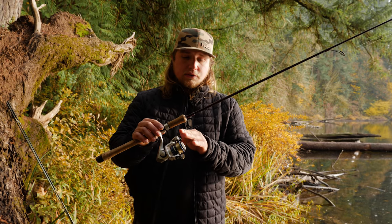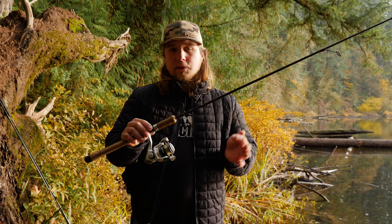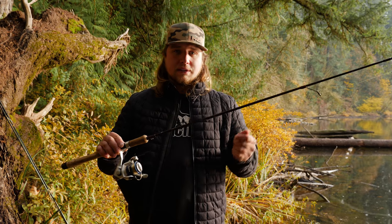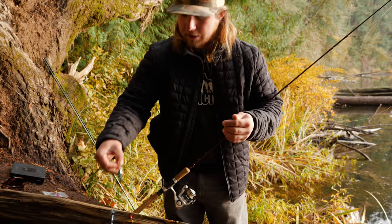What we have on here is a 2500 Safina Okuma reel. This is the perfect reel because it holds quite a bit of line. Using this light pound test, today we have eight pound test on here, which is perfect. You want a nice light monofilament so that these trout can't see your line. What we're going to do here is grab our cast master.